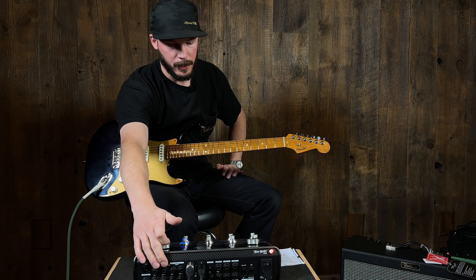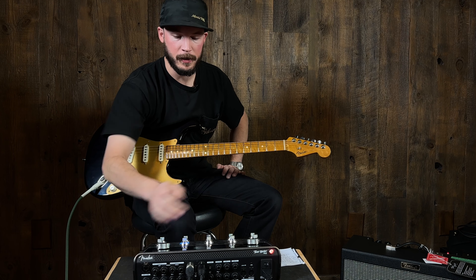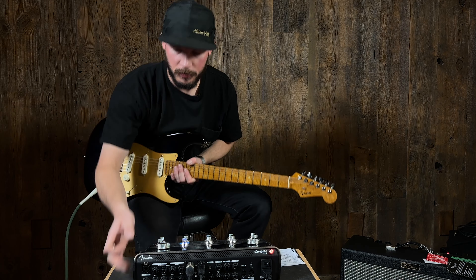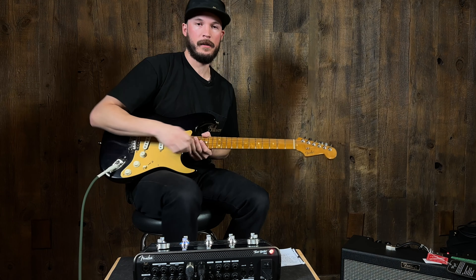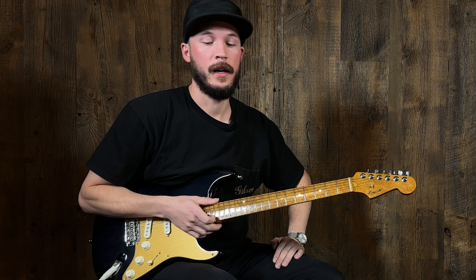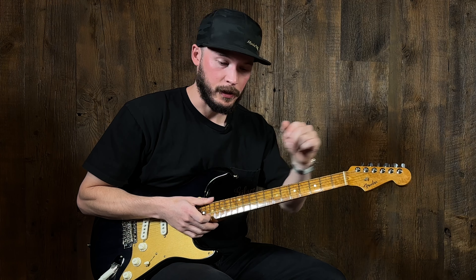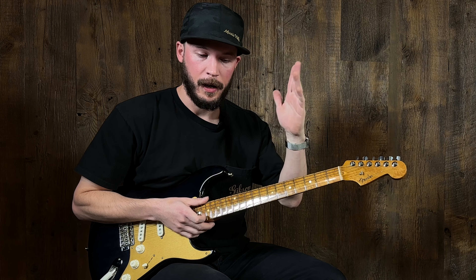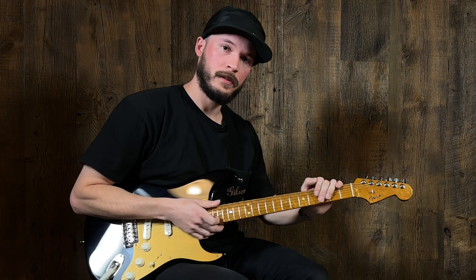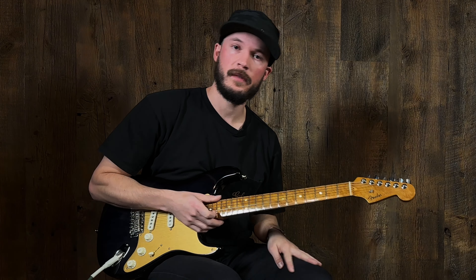It's got four effects loops in the back, which is pretty wild — I'm not really sure how you access those just yet, that's kind of above my pay grade as a guitar player. But this thing has options. It even has MIDI, and you can update it via USB-C connected to your computer. It's a super killer device. I'm super glad we got one in and got to mess around with it. Come check it out — we'll have it set up here at MusicVilla.